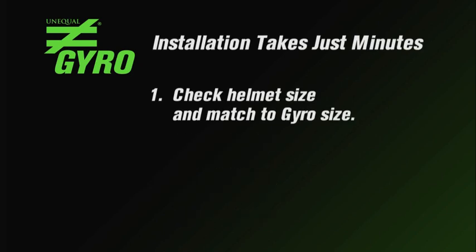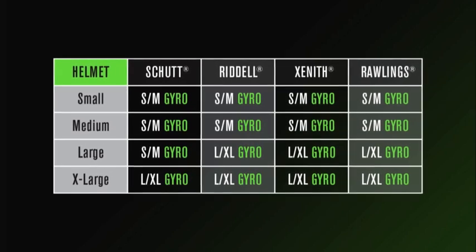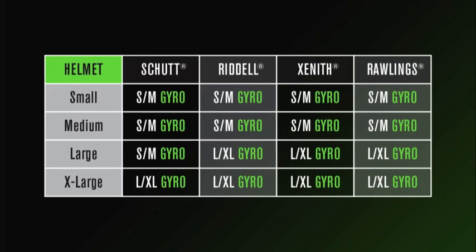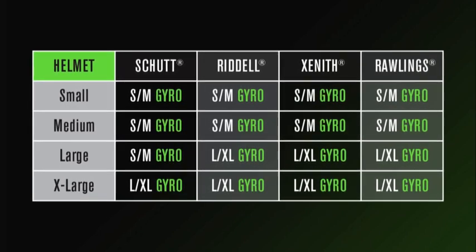Step 1: Choose your Gyro. Our sizing chart is set up so that regardless of the size of the helmet, there is a size of Gyro that is appropriate. We have two sizes of the Gyro — small-medium and large-extra-large.